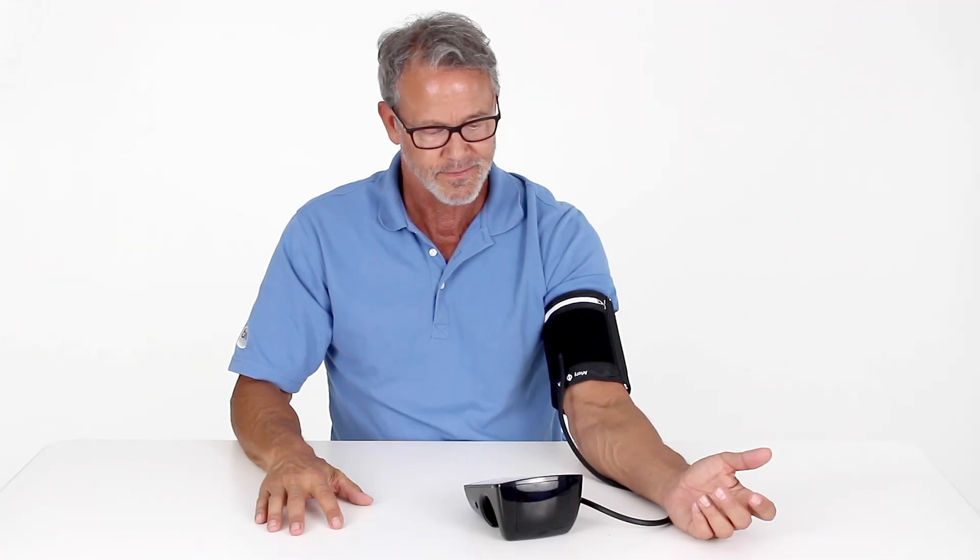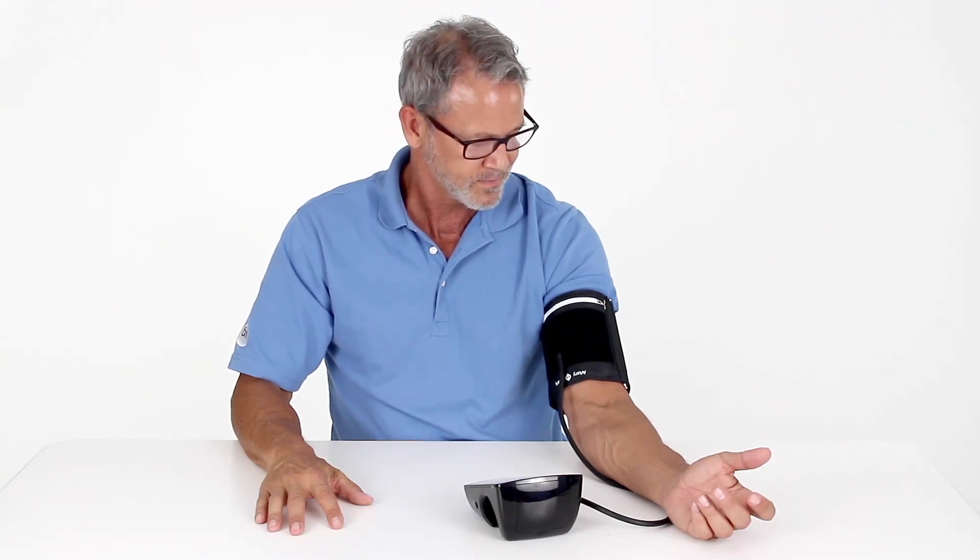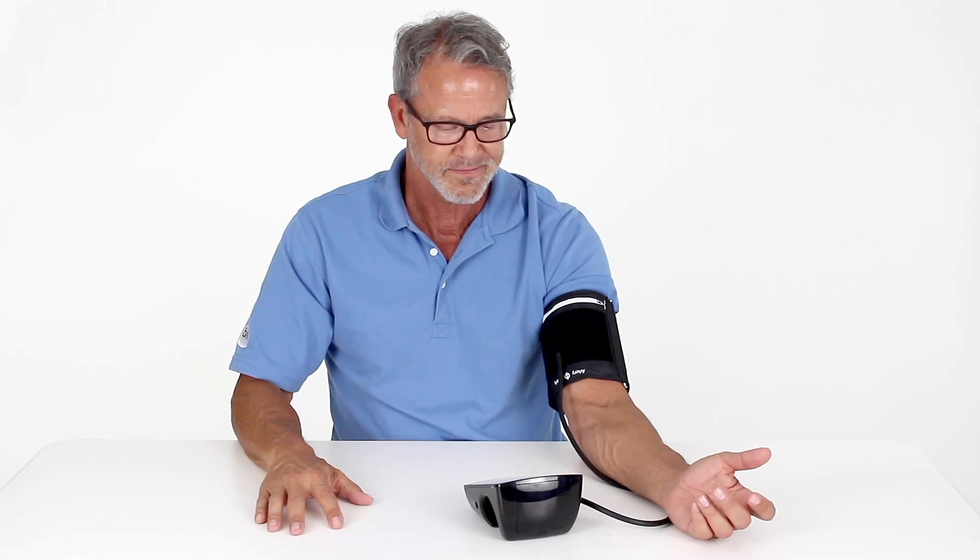While taking the measurement, do not talk or move. Simply remain calm and relax for the duration of the measurement.